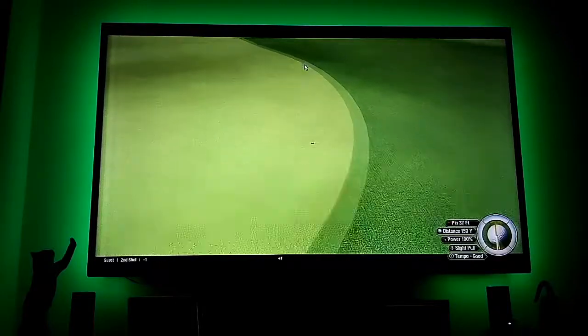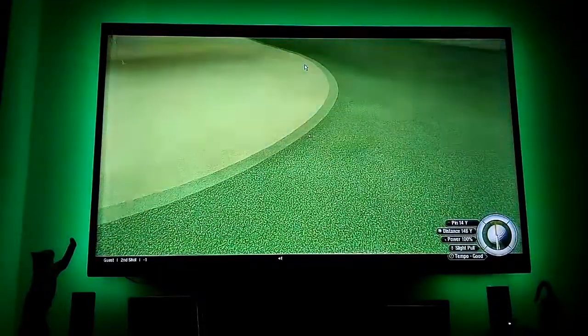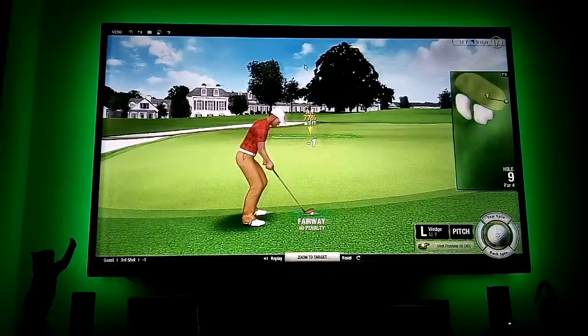Wow. Stop there. That's not too bad — it's three foot uphill.